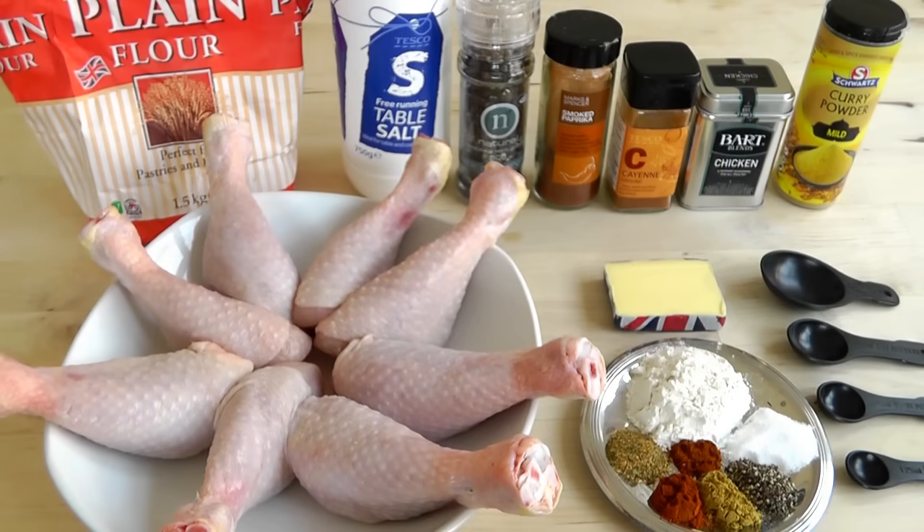First of all, I just want to go through the ingredients. I've got my chicken drumsticks there and they've been washed and dried. I've actually got eight, but they're not particularly big, so if yours are a little bit bigger, maybe you could do it with six. Then I've got the coating we're going to use to go on the outside of the chicken, to give it those beautiful flavors.